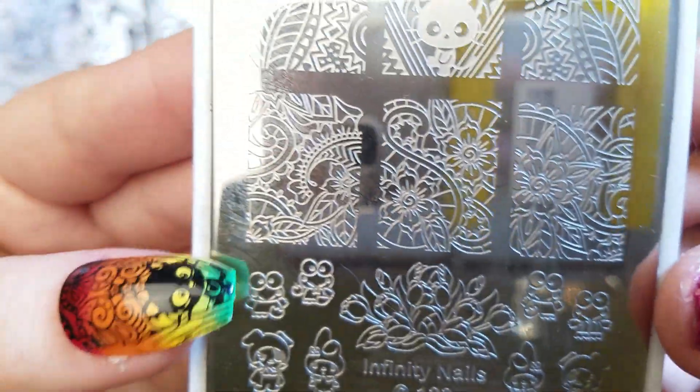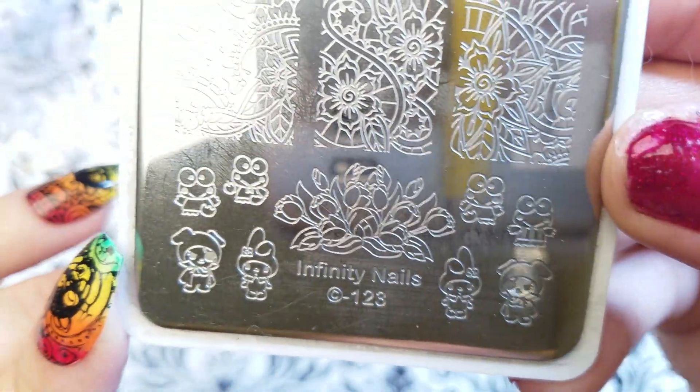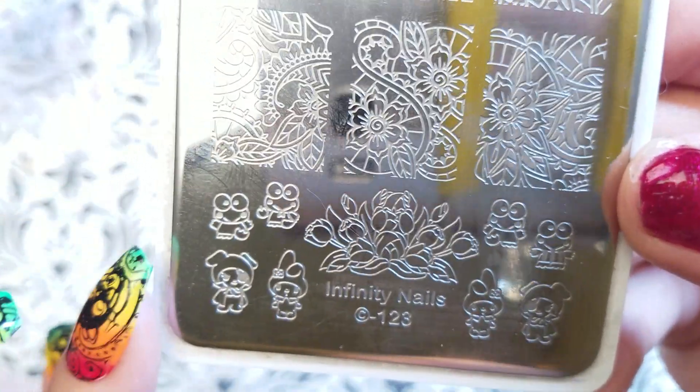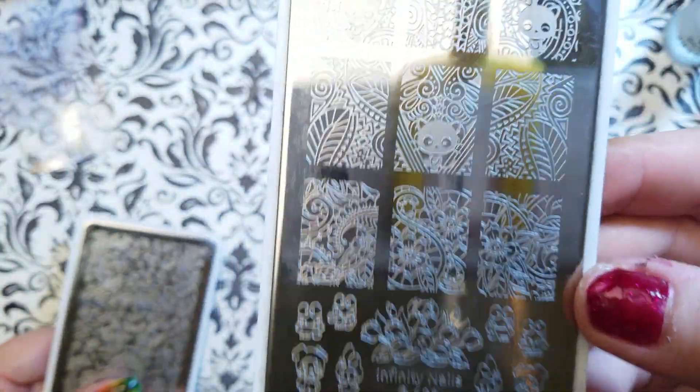Infinity Nails plates are unique because they usually give you mirror images so that you can have symmetry. So if you're a fan of symmetry, you're probably a fan of these plates. They are really consistent in offering you symmetry.